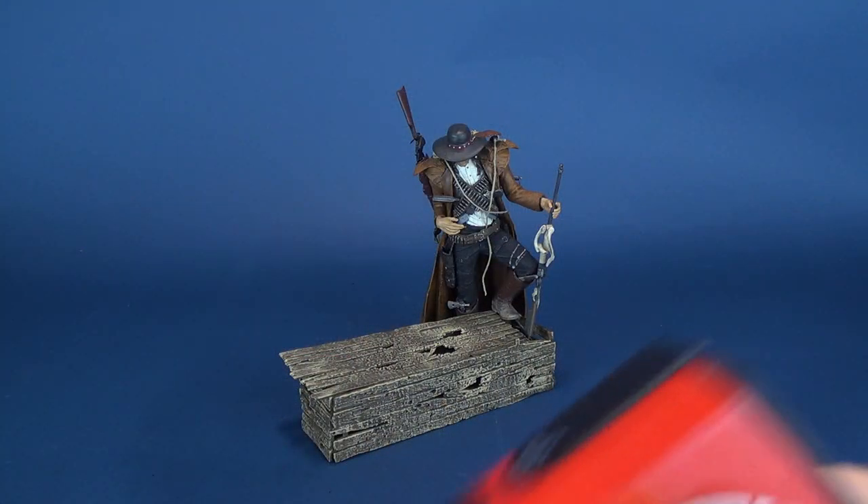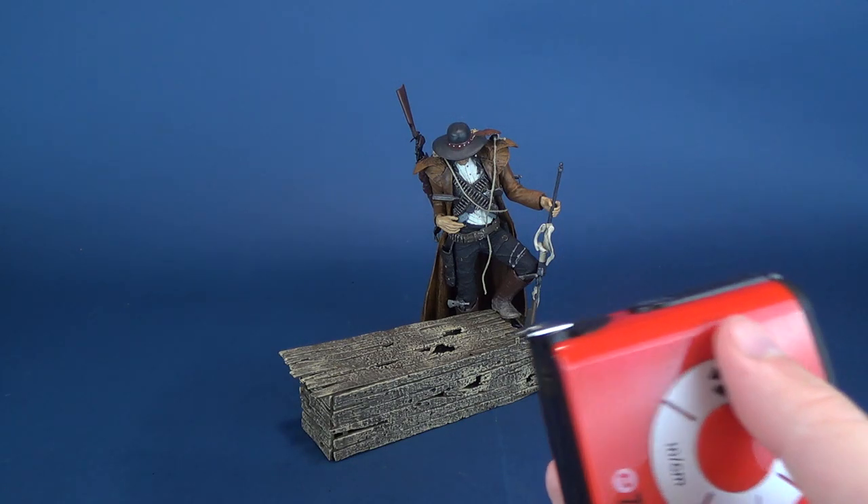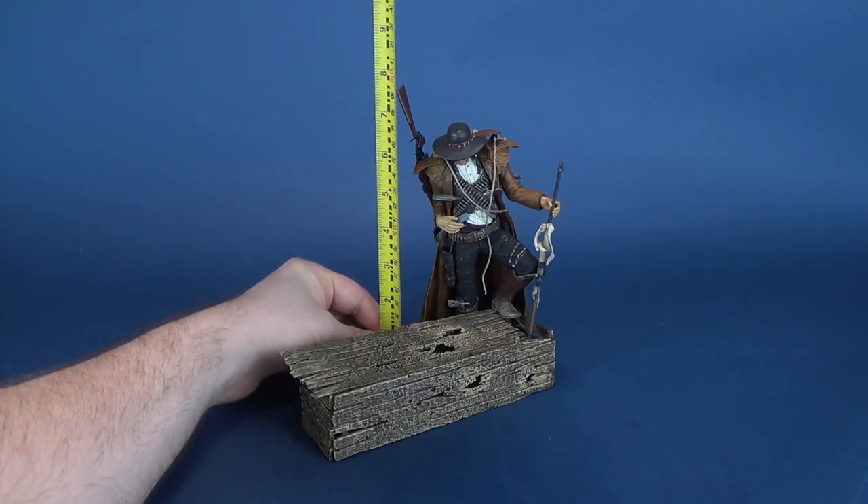For Billy the Kid we're gonna do something a little bit different because the figure cannot stand without the support of the casket that's underneath him. So for that reason I'm gonna keep everything together and then we're gonna dismantle him once we measure off how tall the figure stands.